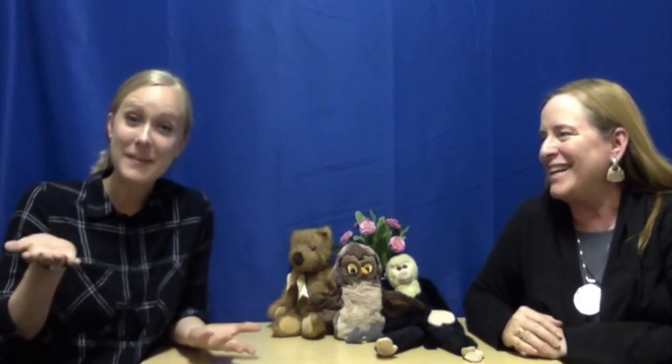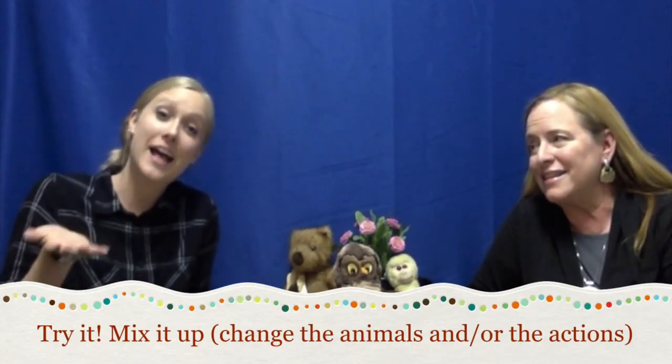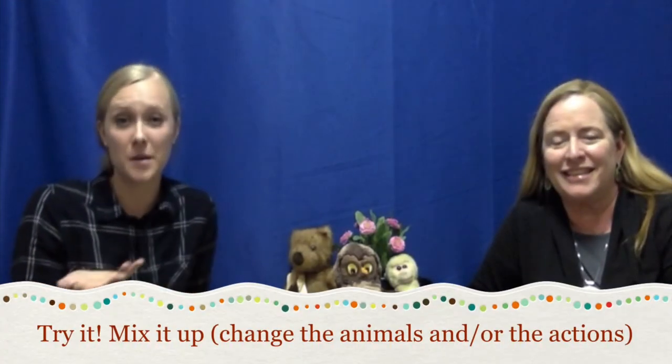Let's review for this segment. Our tip is to sing 'Teddy Bear, Teddy Bear' to practice early directions. Our twist is to challenge your listener by changing up the animal, the direction, or maybe both — so have fun with your child having an animal party. That's it for today. Please subscribe below, and until next time, keep on singing.